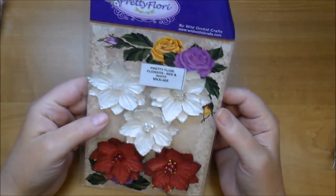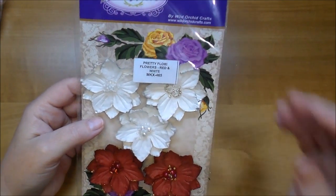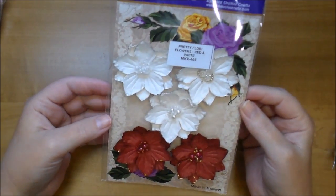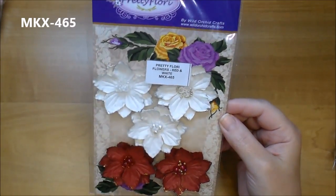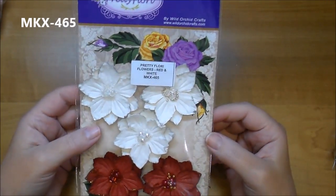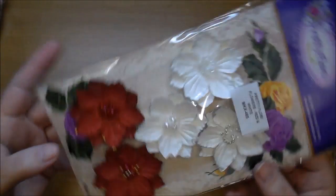You have seen me show these in several hauls — I love these. These are the pretty flory flowers red and white; they're listed under the pretty flory section but I use these all the time in non-Christmas projects. I love them.